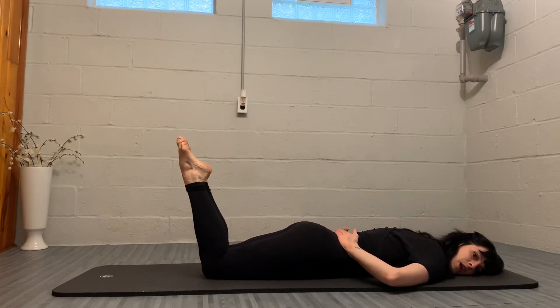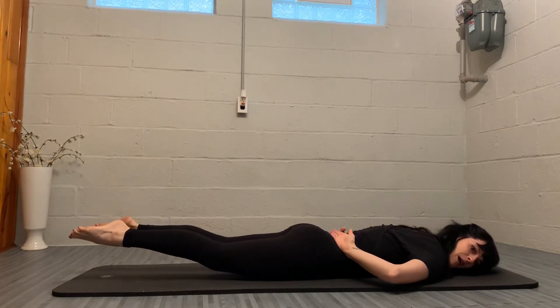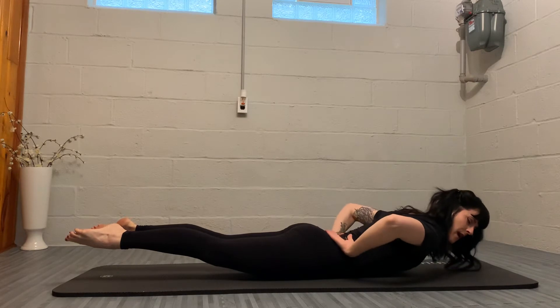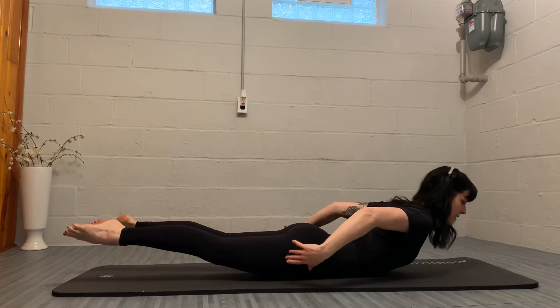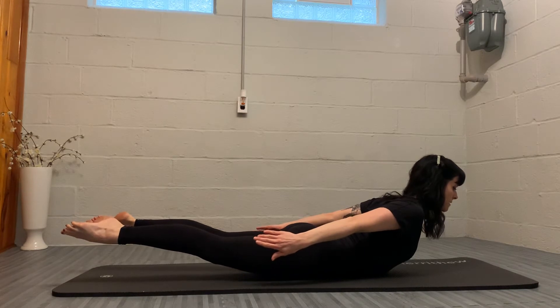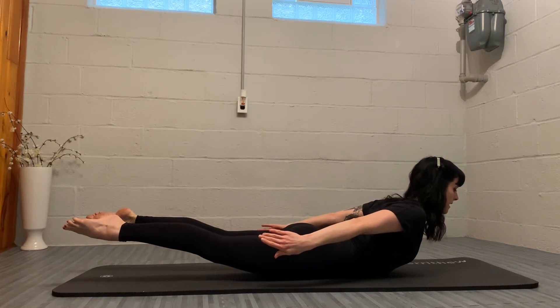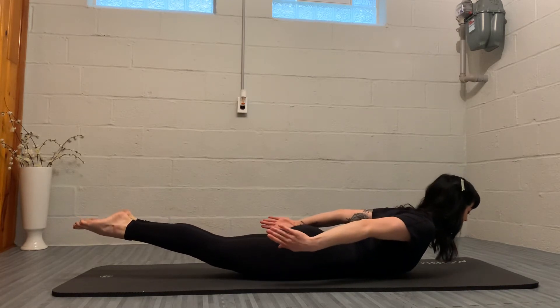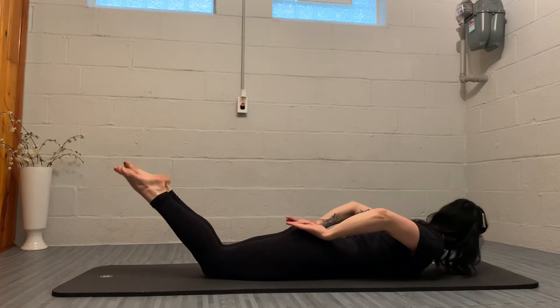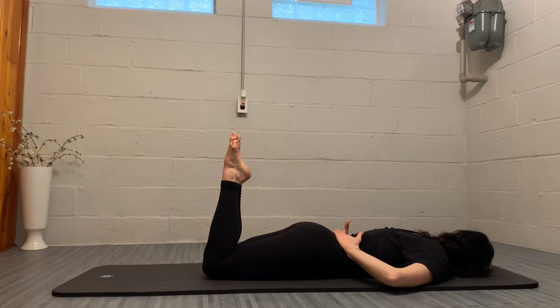From here, we're going to extend the legs, opening them hip width apart and turning them out, as we lift the head and chest, turning the head to center. The arms are going to release from the low back to come to your side, thumbs facing down. Back of the neck is long. On our next exhale, we're going to slowly lower down, bringing the legs back together, knees together, turning our head to the other side to begin again.